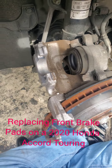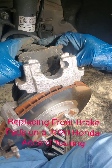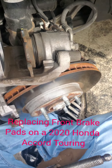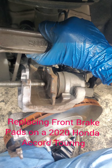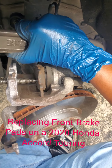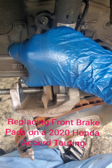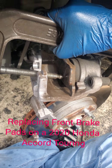Now you have to retract the caliper bracket, so you're going to use the old brake pad. Never use the new brake pads to retract the caliper bracket — you do not want to damage the new pads. If you look at the bracket, at the back of it there's a bolt. Try to put your tool on the bolt so you have proper leverage. Hold it at an angle, turn it until it gets tight, and then retract it with ease. It takes a little time but you cannot force it — just do it easily and let it retract by itself. Carefully remove your tool while balancing the caliper.